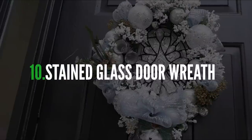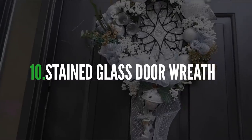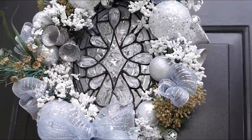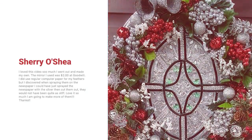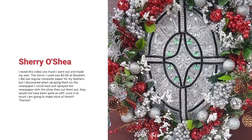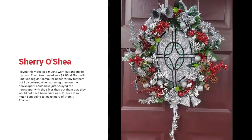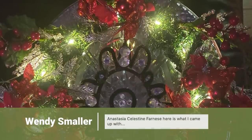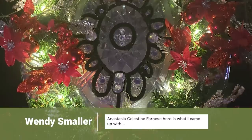One of my first big Christmas hits this past year was this stained glass door wreath, and you guys did a great job coming up with your own unique versions. Sherry also did this project, but she used bright red Christmas berries and silver ornaments — look how lovely, festive, and colorful this is. And speaking of colorful, look at Wendy's red and green wreath all lit up.